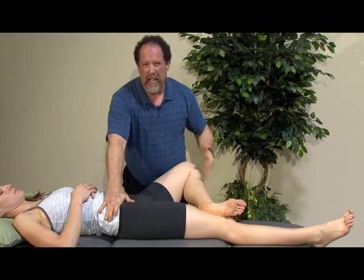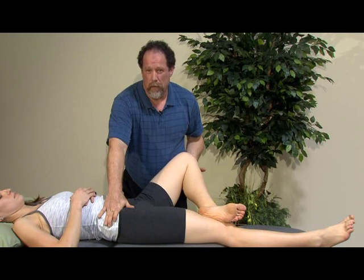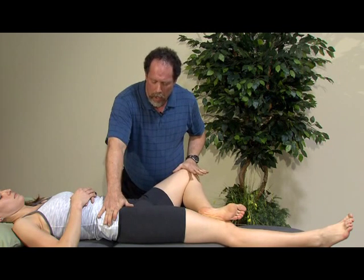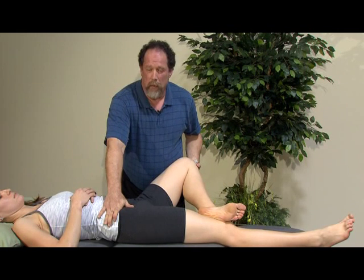We look at what kind of symmetry they have. This may vary according to age, where somebody a little bit older may not have a perfect horizontal but look very symmetrical, and may have some spring on overpressure. We do also look at this as a possible test for reproduction of pain.